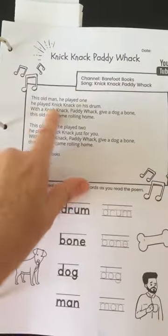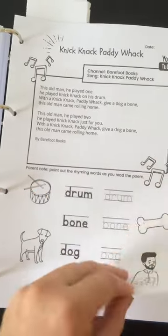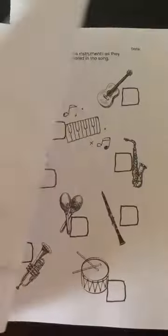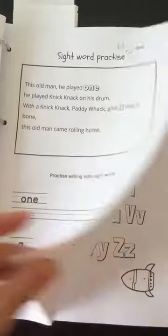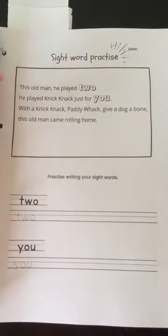So, Knick-Knack Paddywhack - you read out the poem to them, which is the song lyrics. They do some of these exercises. I've kept it quite simple for the first sections, for the days of the week, to help them get their heads around that. This one is based on musical instruments. There are the sight words that we've pulled out, and the basic alphabet also in the earlier sections.